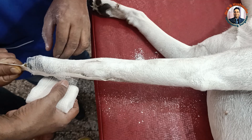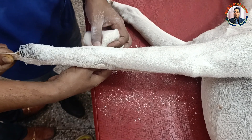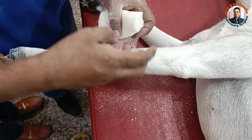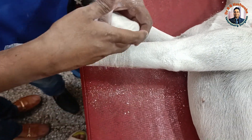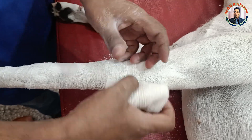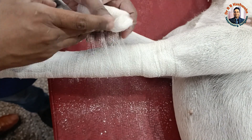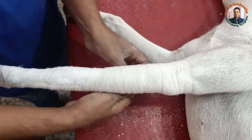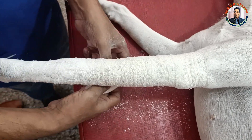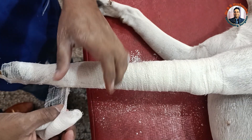Then we start the bandaging from the distal end, following the rule of 50 — that is, every proceeding roll covers 50 percent of the previous roll. This is the elbow joint. We just extend above the elbow joint, as the principle is to immobilize one joint above and one joint below the fracture.